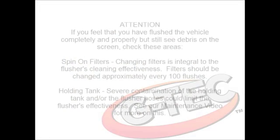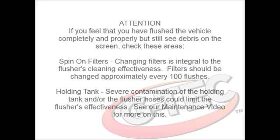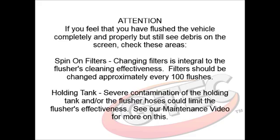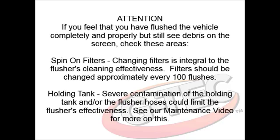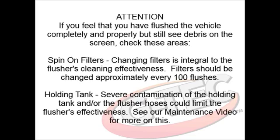If you feel that you have sufficiently flushed the vehicle but still see debris on the screen, check these areas: the spin-on filters. Changing the filters is integral to the flusher's cleaning effectiveness — the filters should be changed every 100 flushes. Or, check the holding tank, as severe contamination of the tank or the flusher's hoses could limit the flusher's effectiveness.